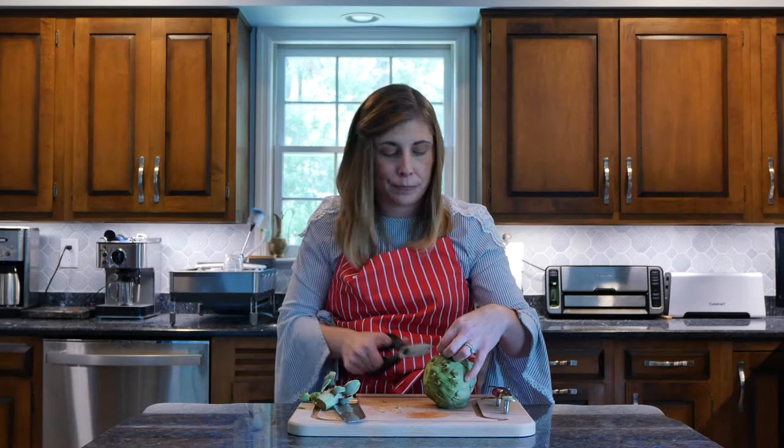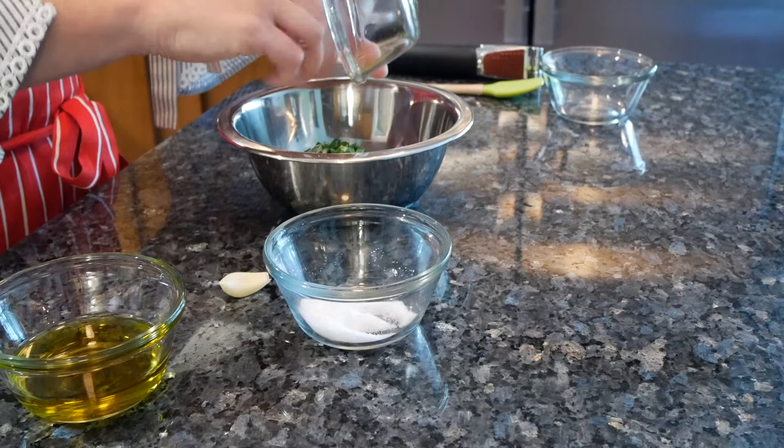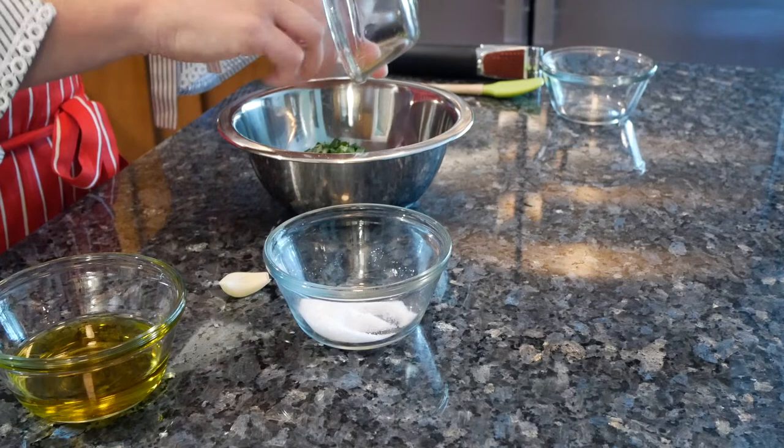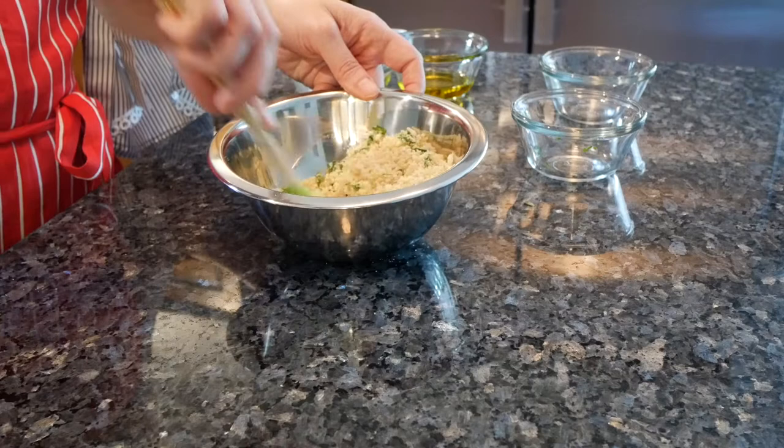I'll get these clipped and then put them in a steamer for half an hour. For the stuffing, I combine a quarter cup parmesan cheese, three-quarters cup panko or breadcrumbs, two tablespoons of fresh chopped parsley, one clove of garlic, and a quarter teaspoon salt. To a bowl, I add about one to two tablespoons of olive oil just to lightly coat the crumbs.